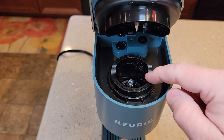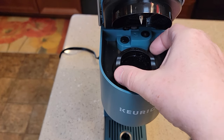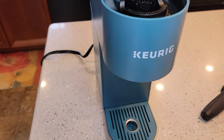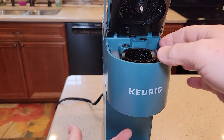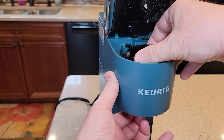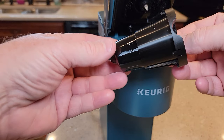This bottom needle is a basket and we can take this basket out. The easiest way to take it out is to kind of pinch and poke from the bottom. There's nothing sharp at the bottom — you're just going to be poking on that little black thing. Just poke from the bottom, kind of pinch the cup, and this whole needle basket is going to come out.